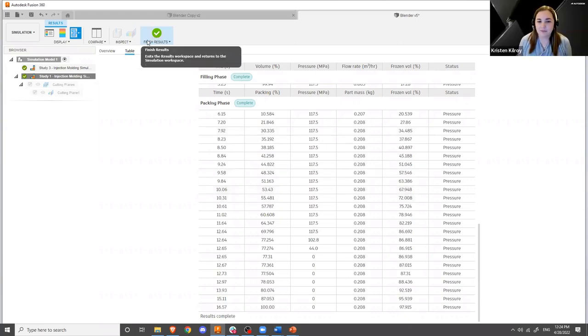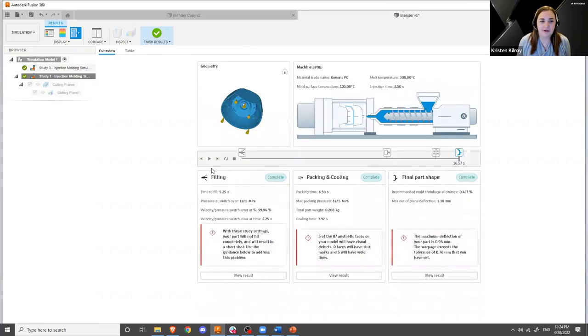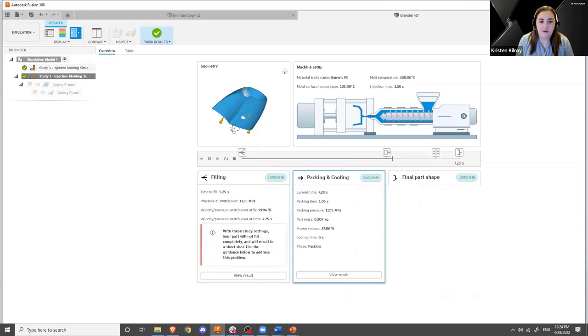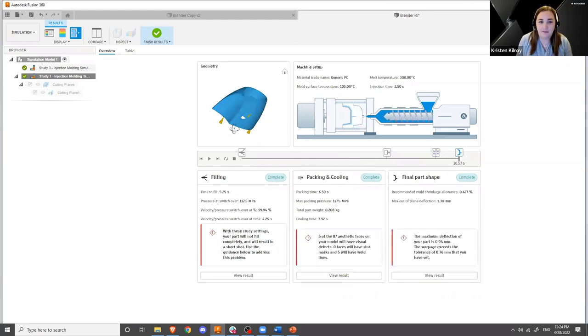I always like that graphic shown on the overview page, because for someone who might not have much insight into the injection molding process, it really puts it into perspective — showing which stage is actually doing specific tasks. The packing and cooling stages are shown on that model of the press: the mold is still closed at that point, we're just letting the material rest, trying to get that material cooled down while it's under pressure, and then it's being released and able to eject from the mold.